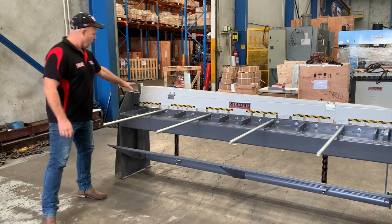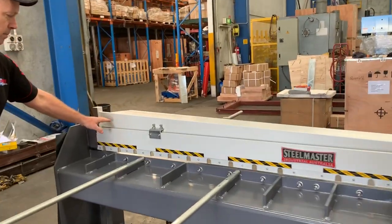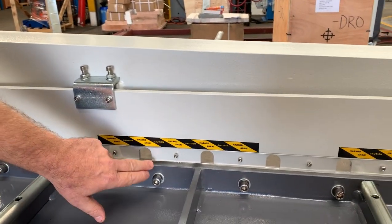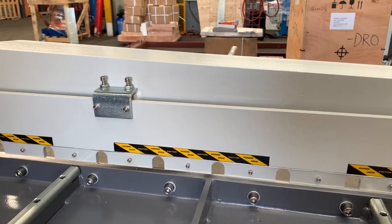Let's run through some of the features. The treadle guillotine has a spring bar clamp system, so it's a spring return. We've also got a Perspex safety guard on the front of the guillotine and also a little window, so you can see through your cutting area, which is fantastic.